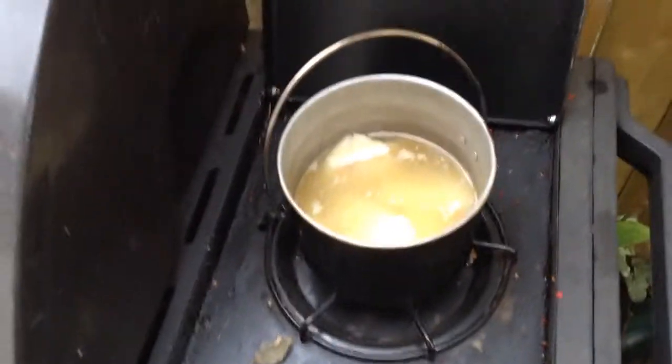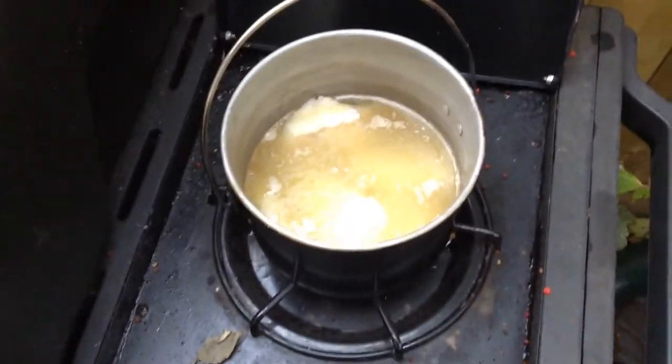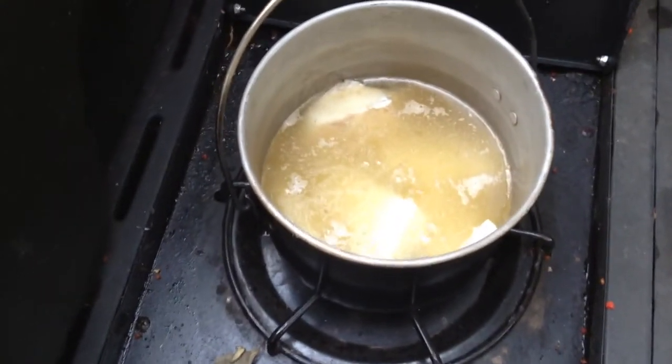Hunting season's coming up and I want to have a bit of light inside the camper without having to fire up the Coleman stove, so I'm going to make some deer tallow candles.